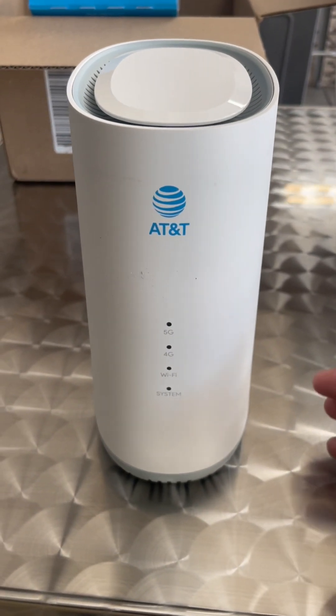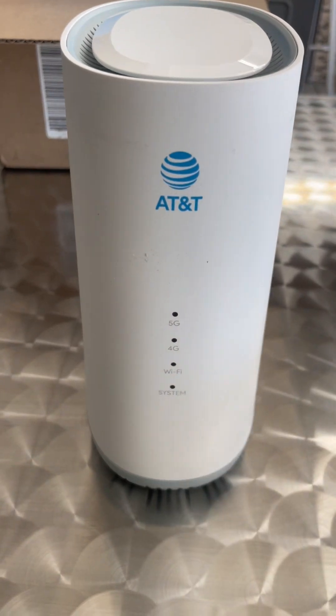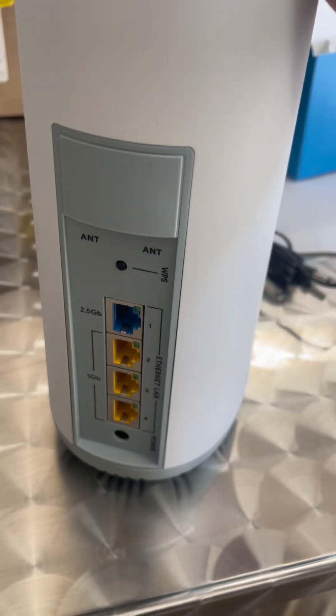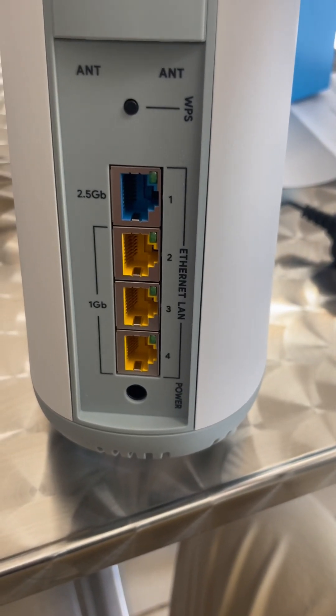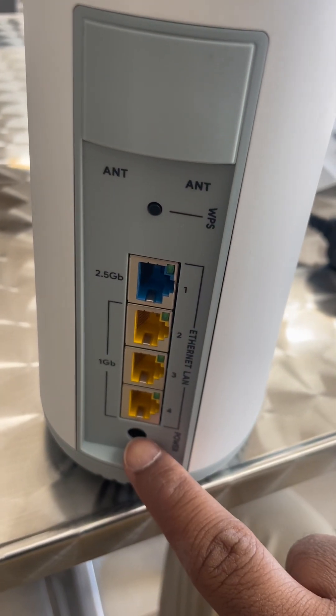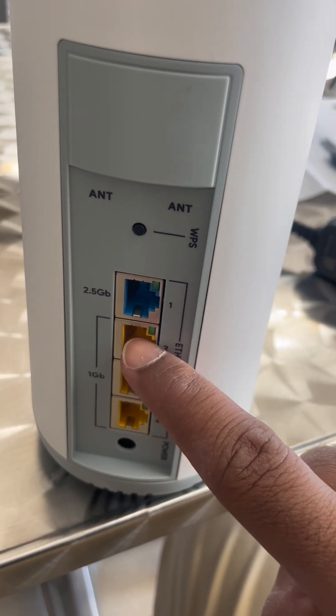All right, so this is how it looks — this is what it came with. On the back you can see there are a total of four ports: one for the power cable, which goes right here, and then three ethernet cable ports.